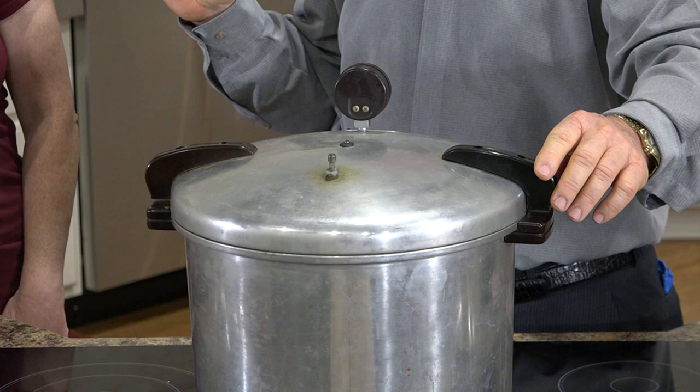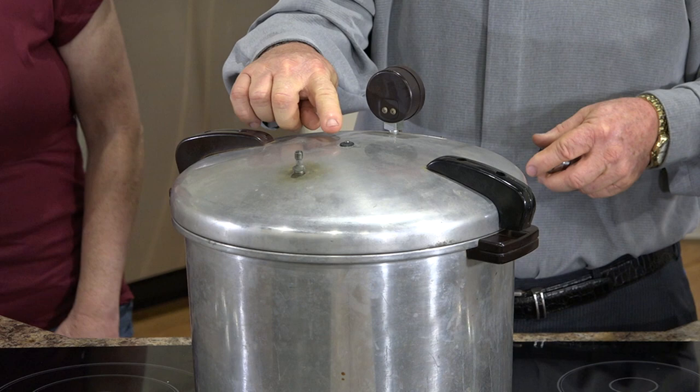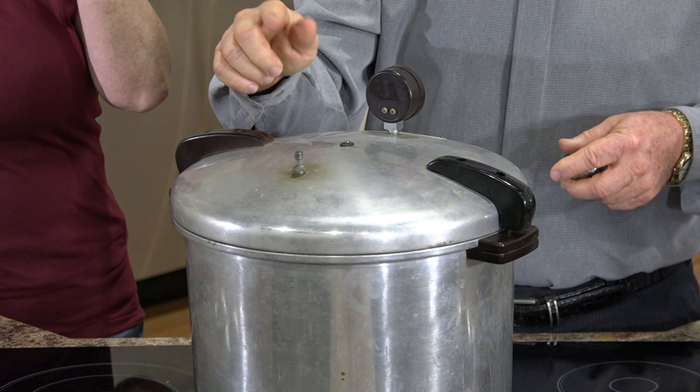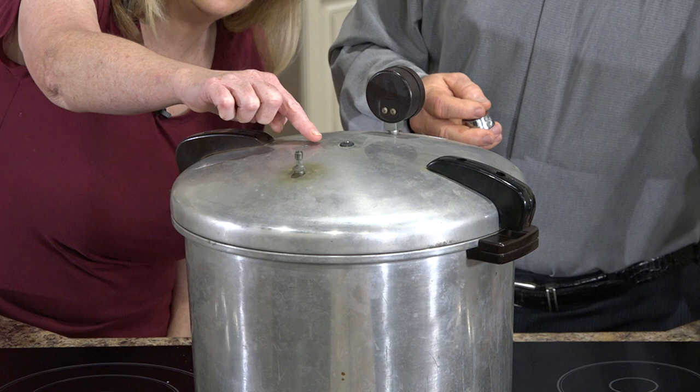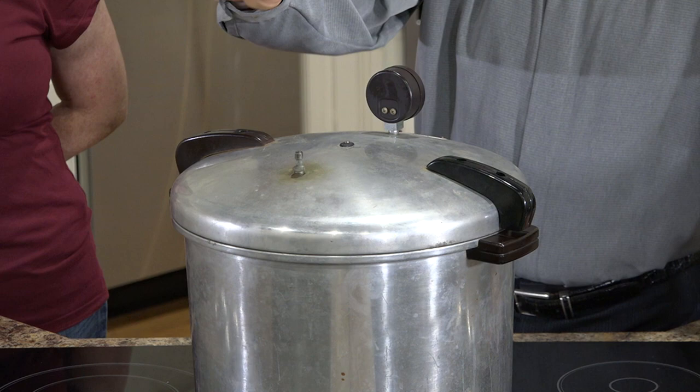Read your instructions because your canner might be different. In this canner you put two quarts of hot water before you start. We do not put the little cap on yet. There's a little metal thing in the middle that will pop up when it seals. Watch for bubbles coming out of the tiny hole on top — that lets the air out.